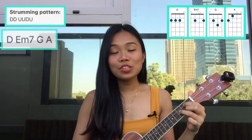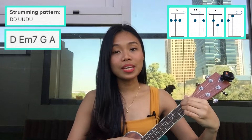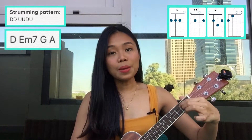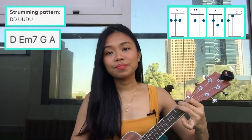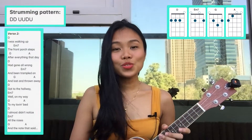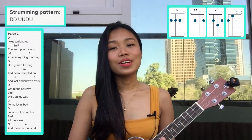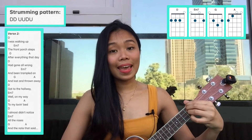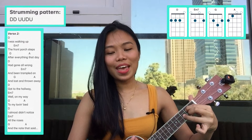After that we just need to repeat D, E minor seven, G, and A one time. For verse two it's still the same as verse one, so let's play verse two: one, two, three... I was walking up the front porch steps after everything...